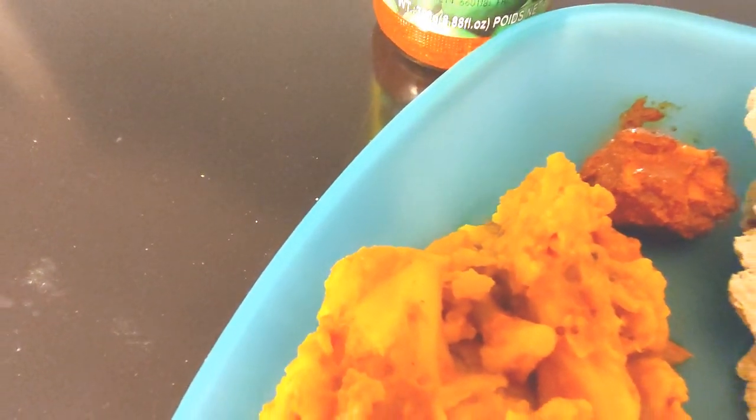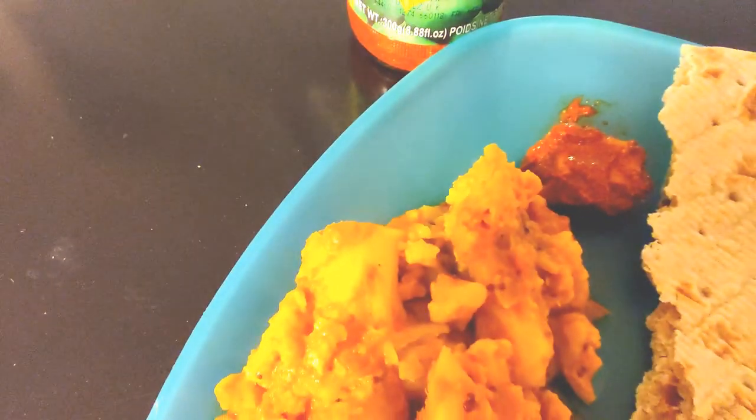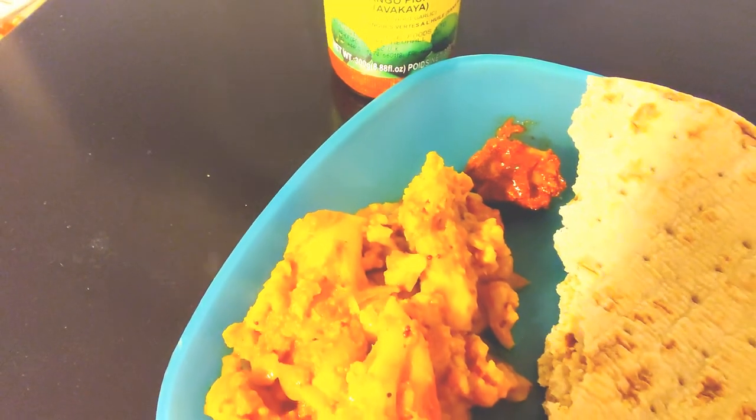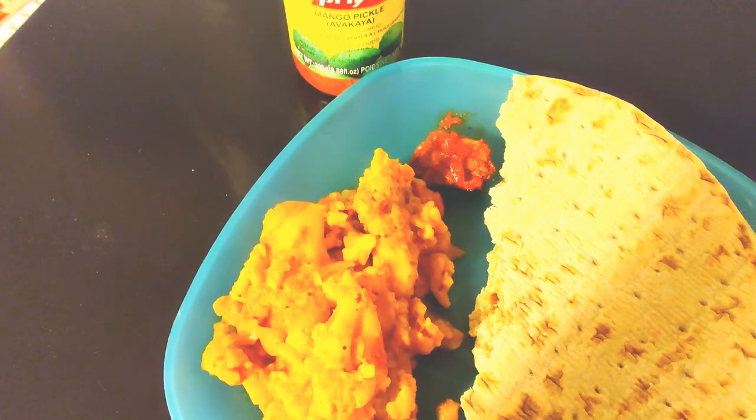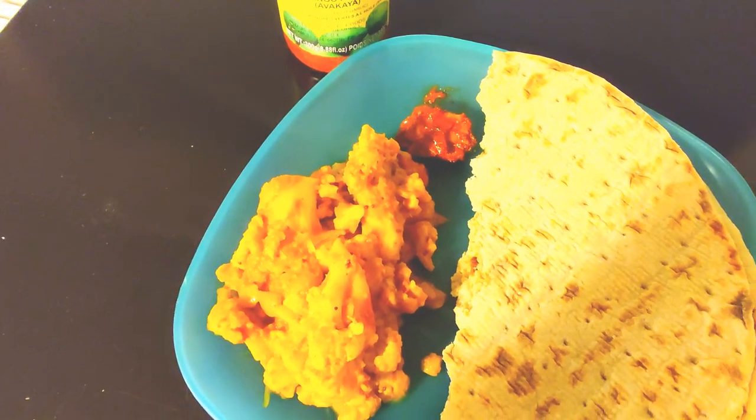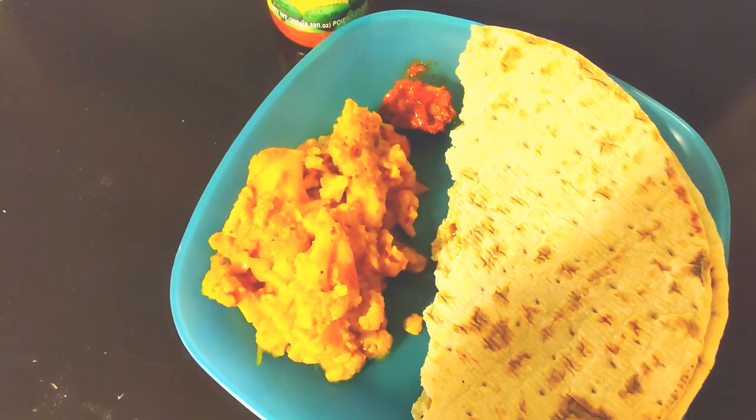Do give it a shot and let me know how it turns out in the comments below. If you'd like to see more recipes like this or have any special requests for recipes I should cover, leave a comment. Until then, this is the Rustic Wanderer signing off — keep cooking, keep enjoying life at home, stay safe, take care.